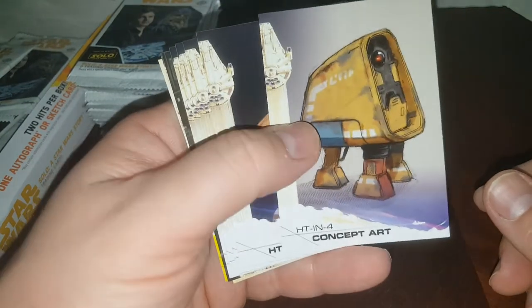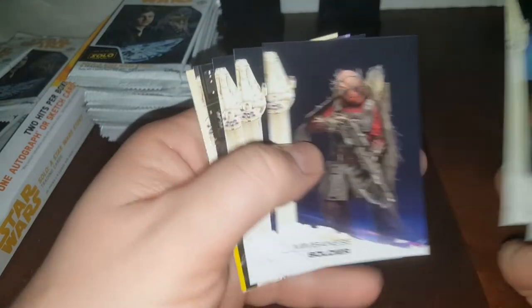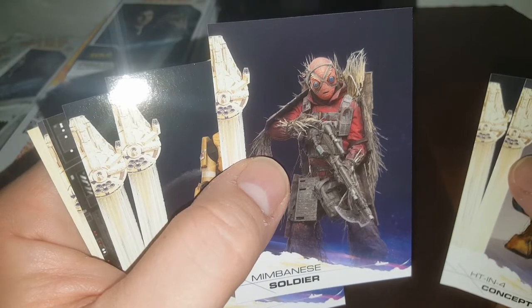This is a hobby box, for those of you who may be wondering. A lot of doubles in this, man — a lot of doubles. That's a pretty cool looking character. He'd be a pretty scary space guy.